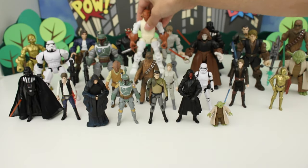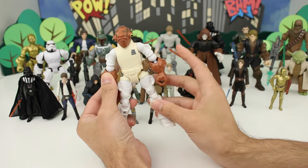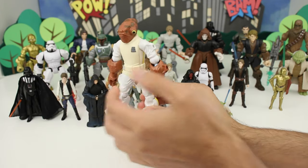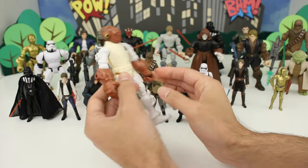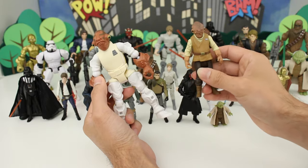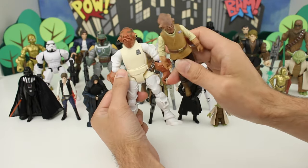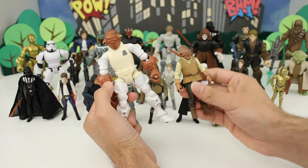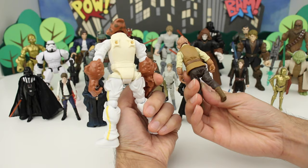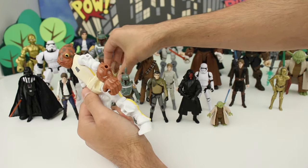Next we have Admiral Ackbar — this is one of the recent ones I got. Here's the standard version. This standard version is what he looks like in Star Wars The Force Awakens, while the Masher is more along the lines of Return of the Jedi.